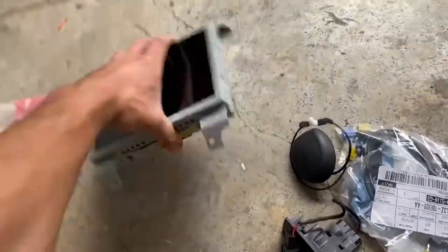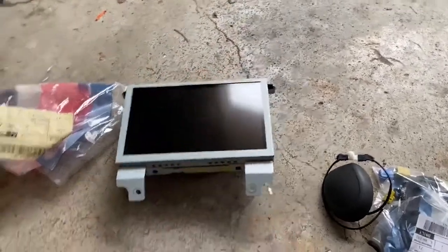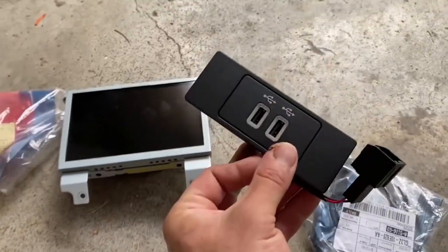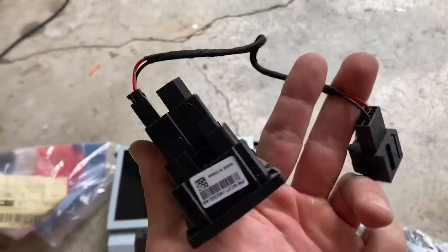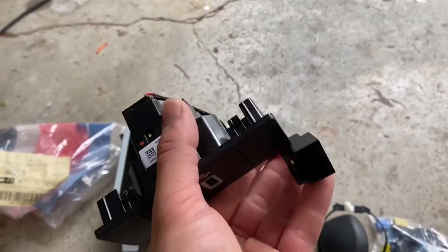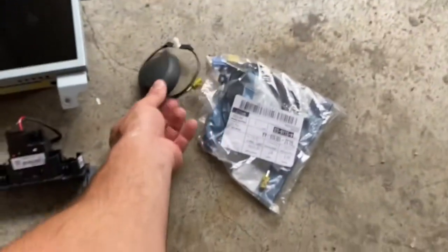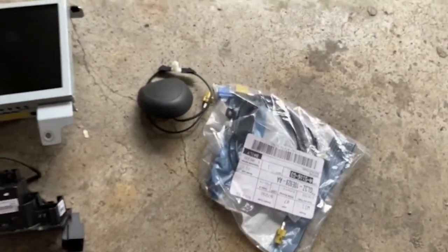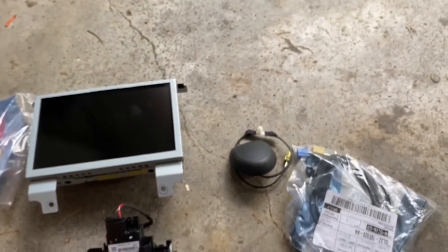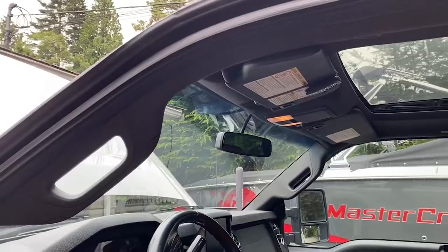The screen and module are both from a 2017 Escape. I've got the new USB with the new bezel, and I've also got the power converter. The only part I had to get from eBay is the new wiring harness — it's not from Ford. Everything else is an original Ford part. I've got the new antenna and the new splitter for the antenna.